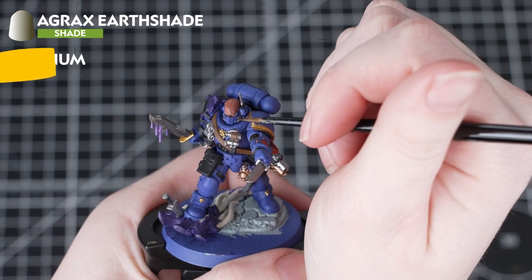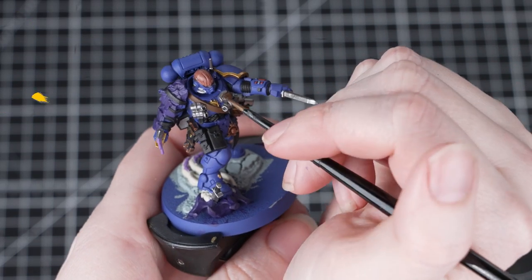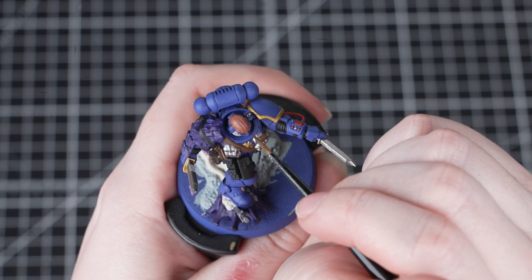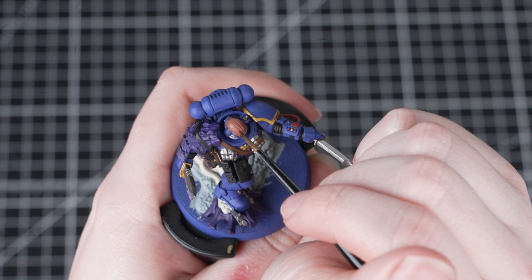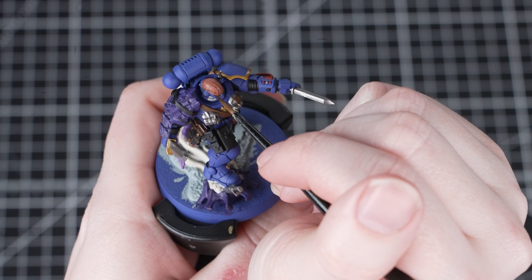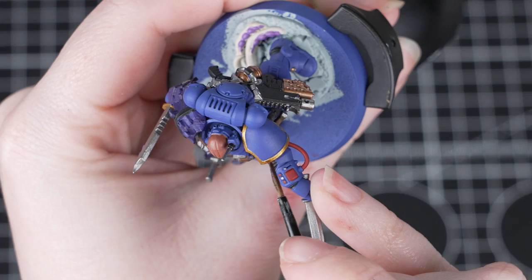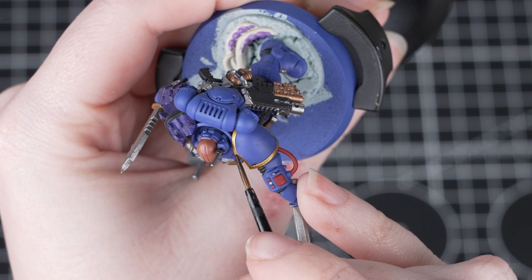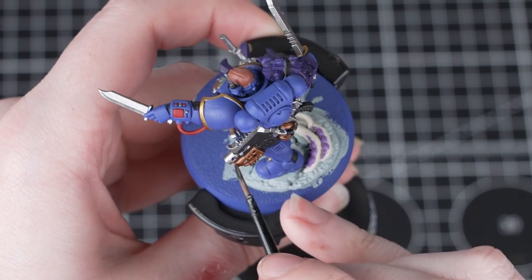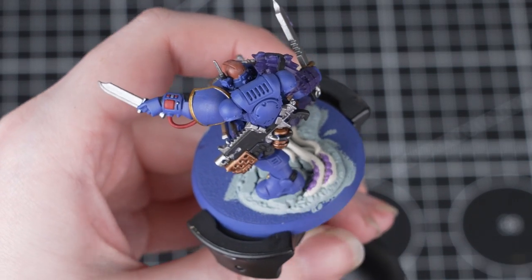Now we'll move on to Agrax Earthshade, and we'll be using this in a couple of different ways. Firstly we'll thin it down with Lahmian Medium — one part Lahmian Medium to one part Agrax Earthshade — and carefully put it into the recesses of the skin, including the eyes and those scars. Doing this adds depth and also avoids us needing to paint those eyes separately. Next we're going to take Agrax Earthshade straight from the pot and apply it onto any brown leather and also the gold areas, including both Balthazar Gold and Retributor Armour. You'll notice this adds lots of depth and the model is really starting to come together.